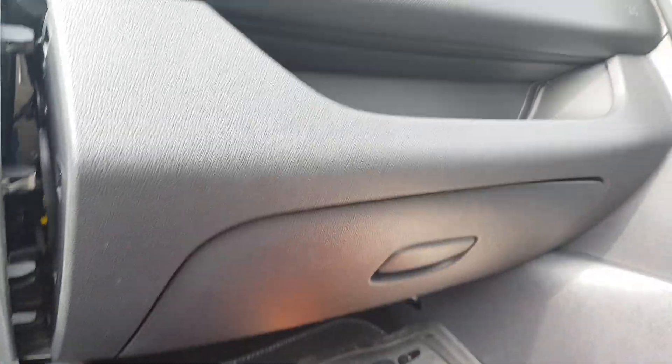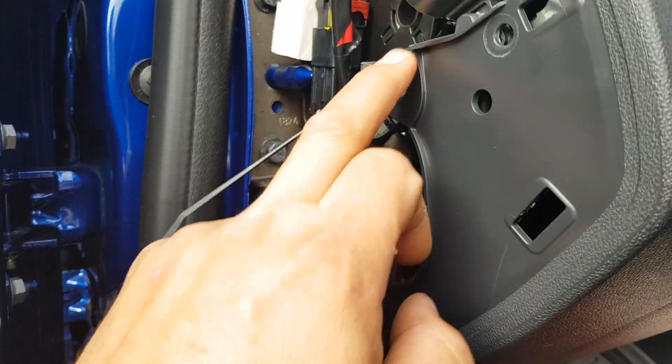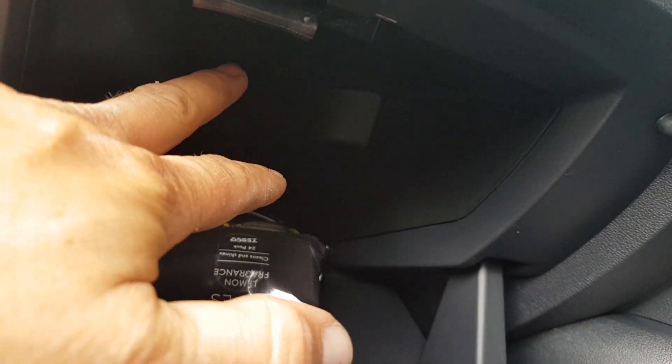New shape Clio glove box removal. First, unclip the end panel — it just unclips. Then remove three T20 screws. Open the glove box up and inside the glove box, just up here, you can see